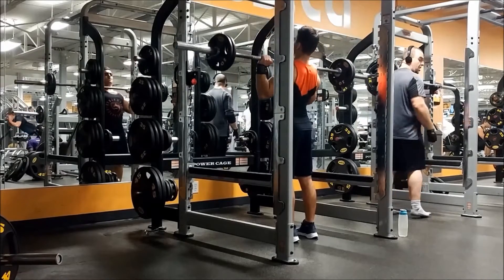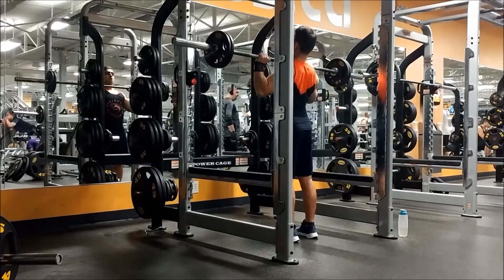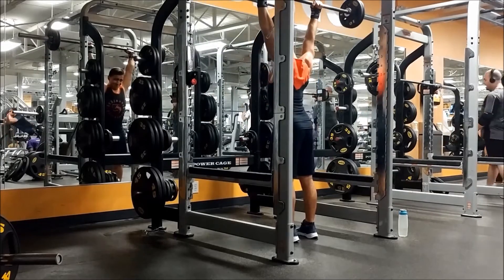The second tip is squeeze your glutes the whole time. Third, go really slow — because if you go too quickly you can really injure the rotator cuff.